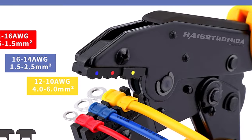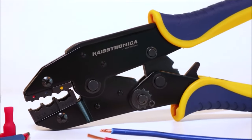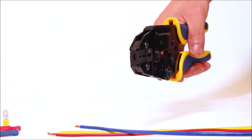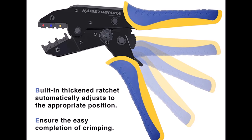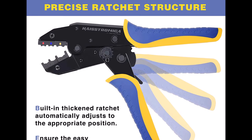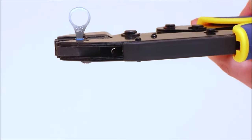Here's the Stronic crimping tool for insulated electric wire connectors. The professional jaws can quickly and easily crimp various types of insulated connectors. The indentation will not damage the shell during the crimp. It firmly grabs the wires. Each crimper tool is marked with red, blue, or yellow for easy identification.